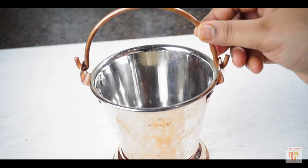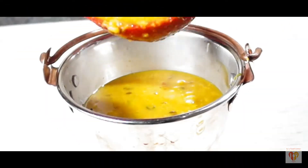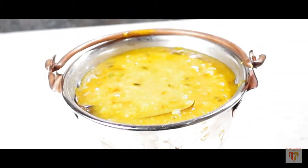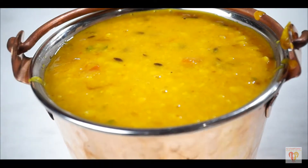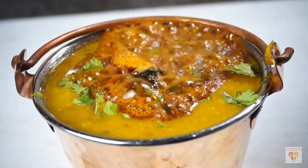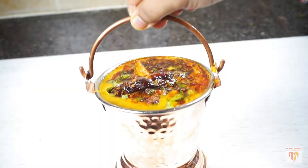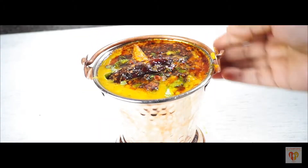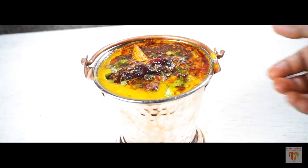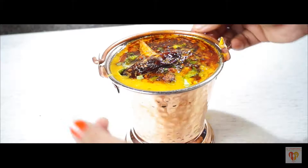Let's serve the dal in a beautiful mini copper vessel — a balti. I'll pour the dal and add the tempering on top in the original dhaba style. That sizzling sound ensures our dal fry is perfectly done and adds to the appeal of this dish we love to order in restaurants. You can have this dal fry with naan, paratha, roti, or any kind of Indian bread or rice.